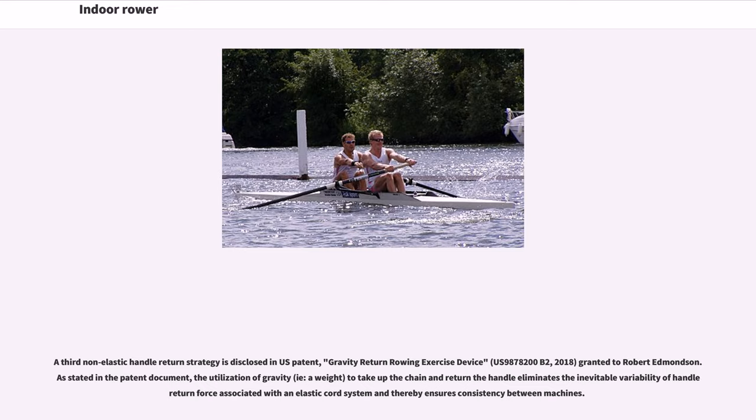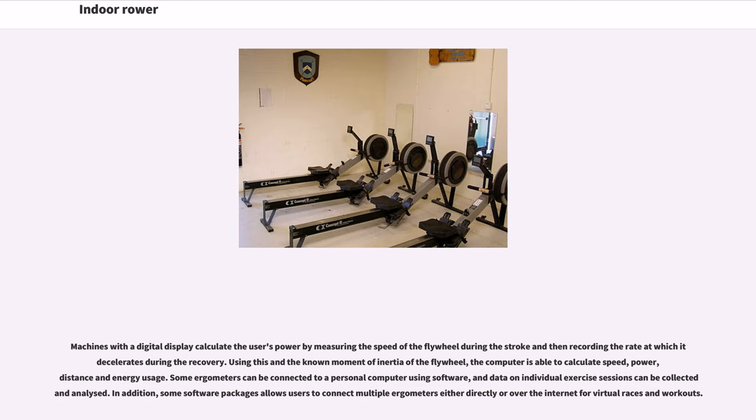Machines with a digital display calculate the user's power by measuring the speed of the flywheel during the stroke and then recording the rate at which it accelerates during the recovery. Using this and the known moment of inertia of the flywheel, the computer is able to calculate speed, power, distance, and energy usage. Some ergometers can be connected to a personal computer using software, and data on individual exercise sessions can be collected and analyzed. Some software packages also allow users to connect multiple ergometers either directly or over the internet for virtual races and workouts.